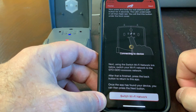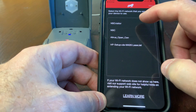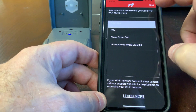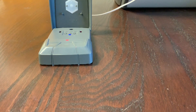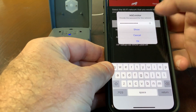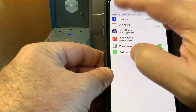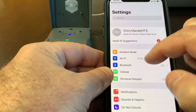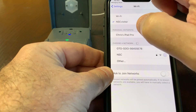I'll click to go back to the Mighty Mule app and click on my local access point I want to pair the device to. I'll click next, and it will ask me to enter my password. After I've entered my password, I'll click OK and then switch my Wi-Fi access point back to my local access point and go back to my app.